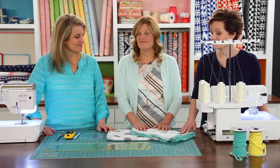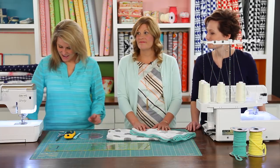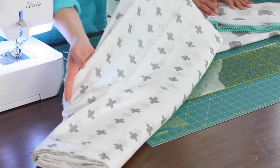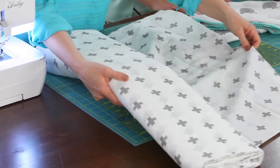We love double gauze. It's lightweight, it's breathable, and it has a really fun texture. Riley Blake has just released a lot of fun prints in double gauze, and there's a few tips to learn about double gauze when you're working with it.